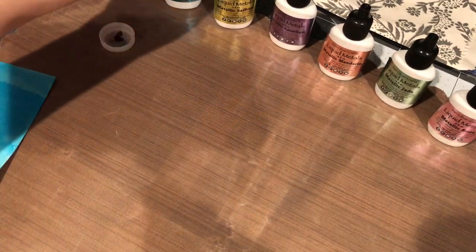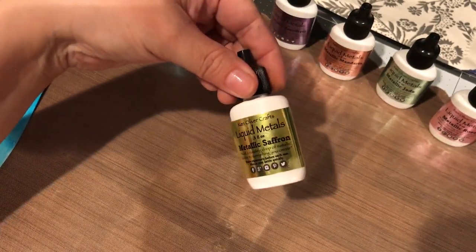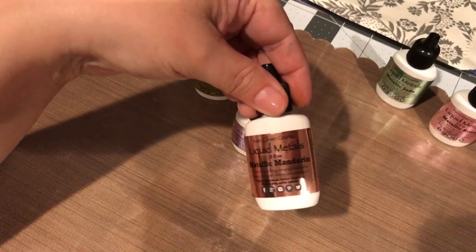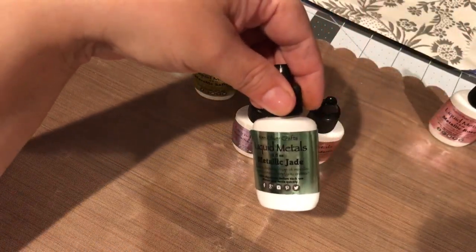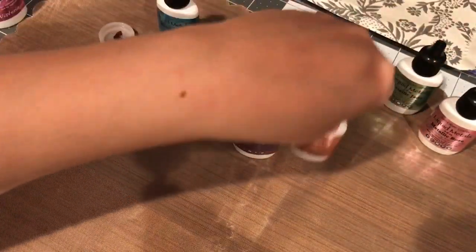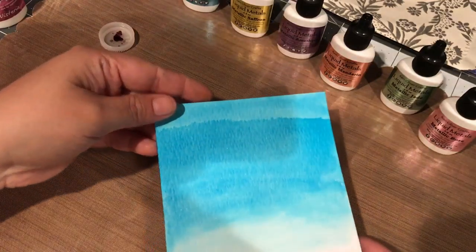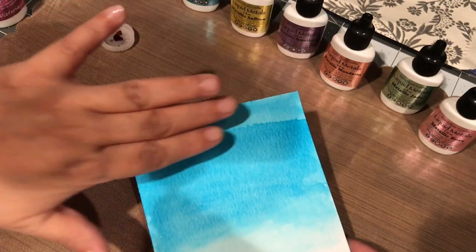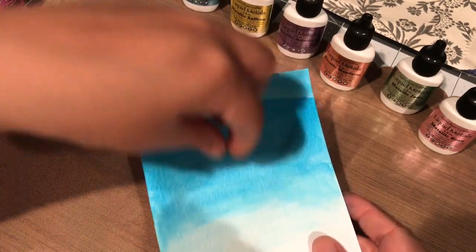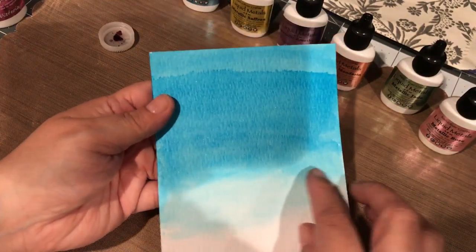I wanted to show you the metal ones that I bought too. Here's Metallic Sky, Metallic Saffron, Amethyst, Mandarin, Jade, and Rose. These are the liquid ones — all you have to do is just put a drop on the card. He showed us that he put a couple of drops on here and then with his wet brush just kind of moved the color down, got more water, reapplied some more, and then the color fades as he goes on so you really get a watercolor effect.